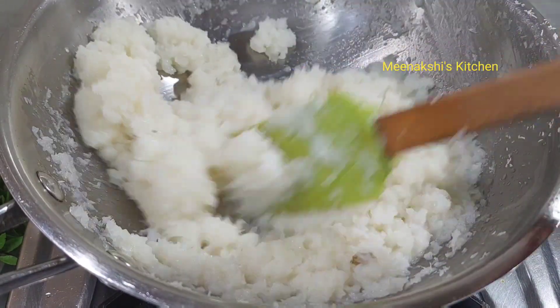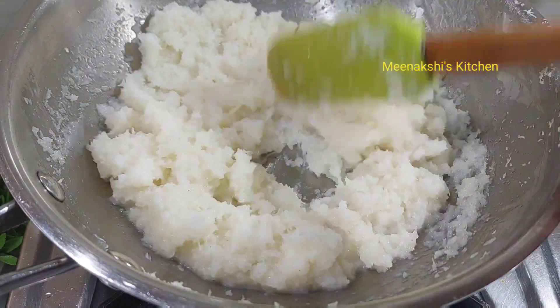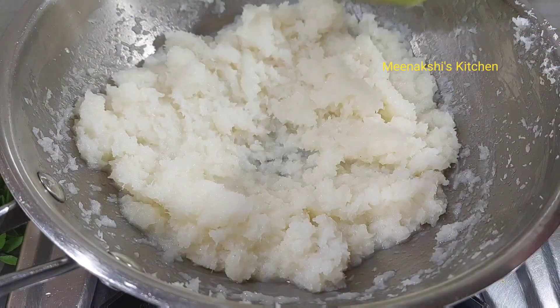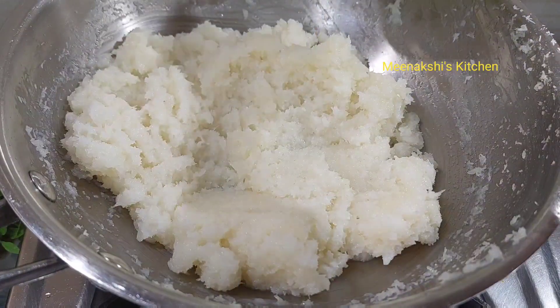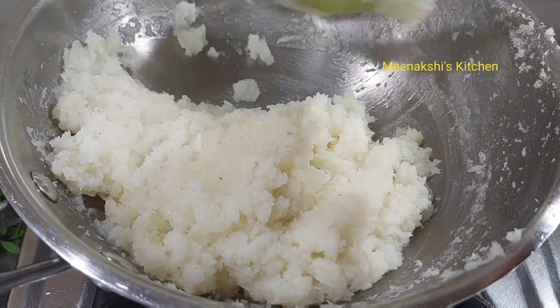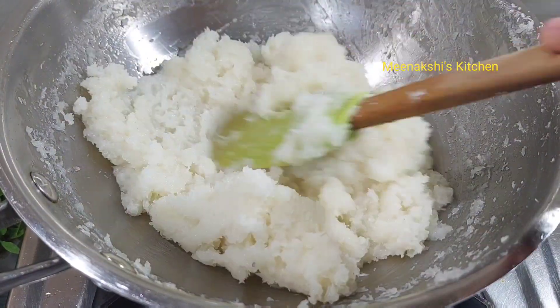Look, the mixture is very dry. I will let it sit for 5 minutes. When we make it, we will make it easily. The mixture of doud is prepared — it will be dry. Now I will make it easily.